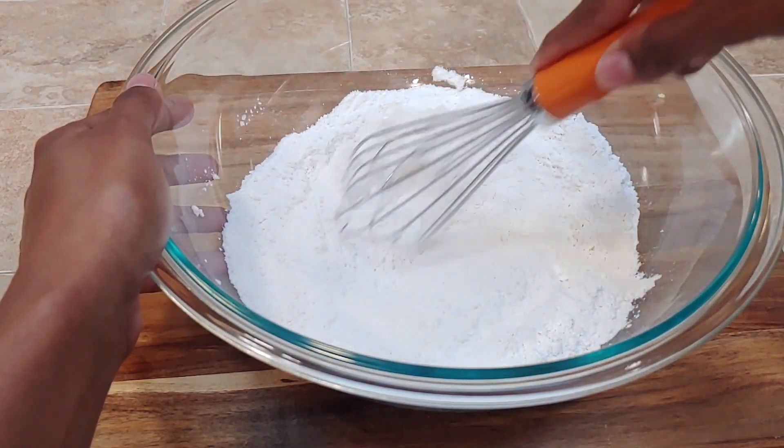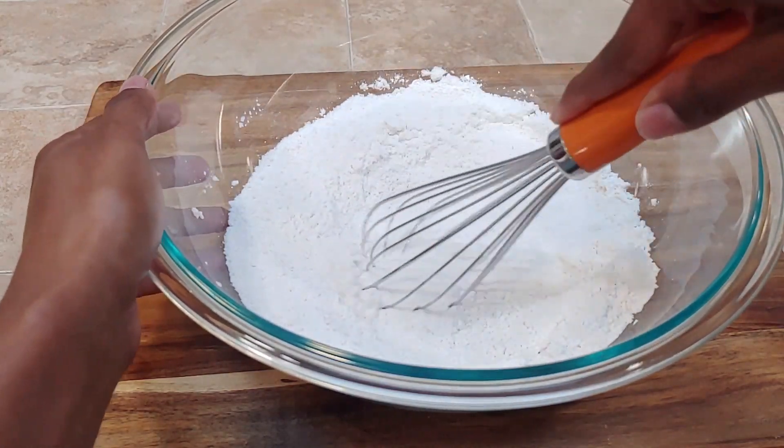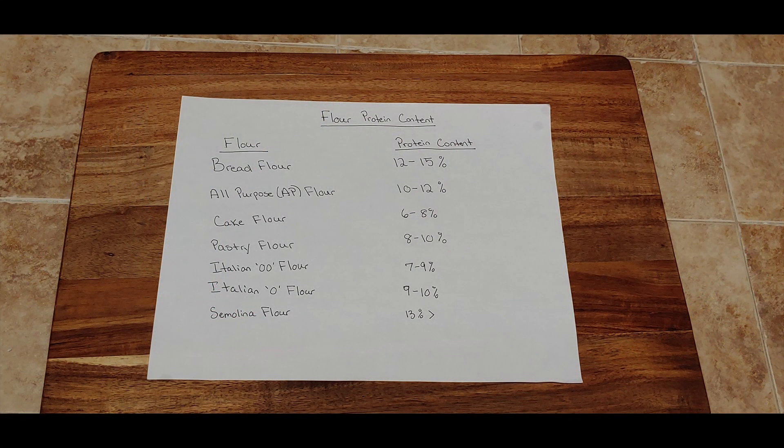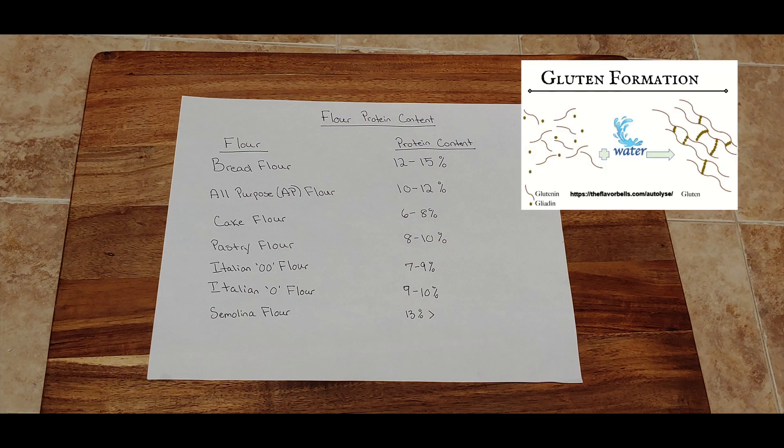The important thing to understand about flour is there are many different kinds and there are reasons why we use cake flour. Cake flour actually has a lower protein content than other flours, and this is important because the protein content of flour reflects the amount of gluten in your flour. When your flour is mixed with water, the flour proteins actually form gluten. For cakes especially, we want to make sure our gluten content is low because we don't want a tough, rubbery cake.